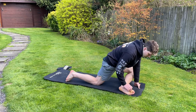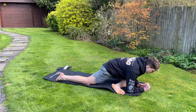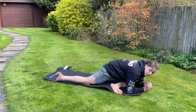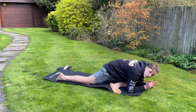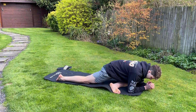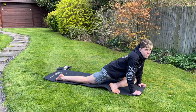Next, just going to stretch out the glutes — into this kind of pigeon pose. This is a really good one I'd recommend for most footballers, because your glutes get very tight from passing, shooting, crossing, and running. I'll be honest, I don't have the best flexibility in my glutes — they're very tight today.